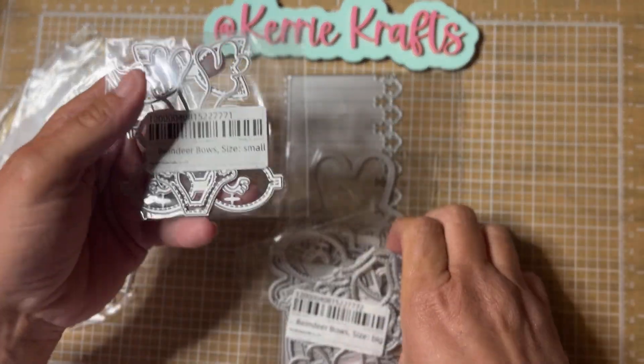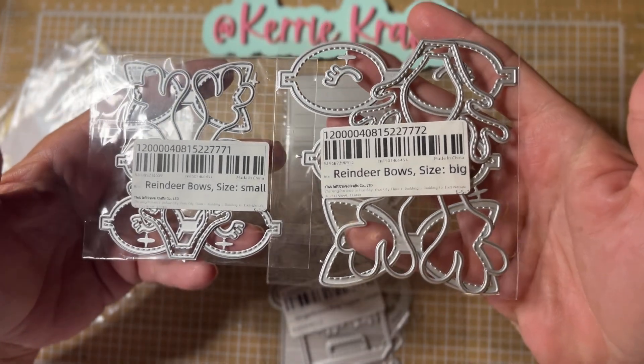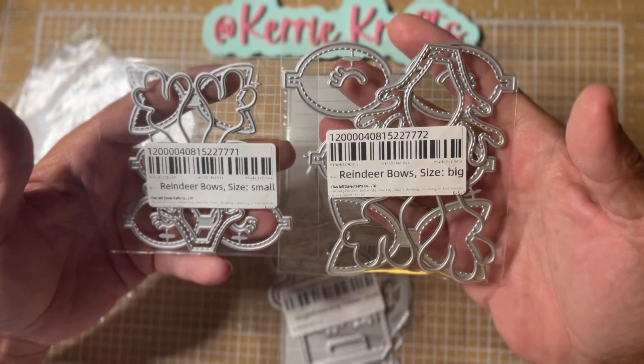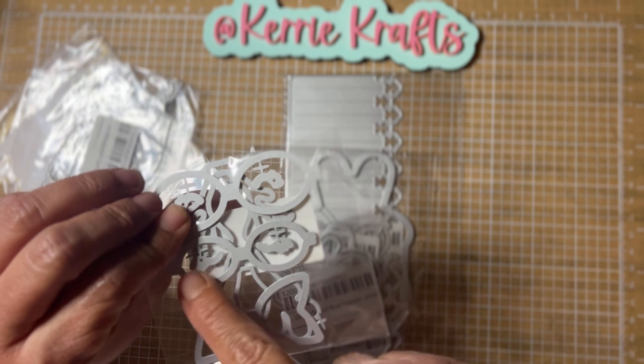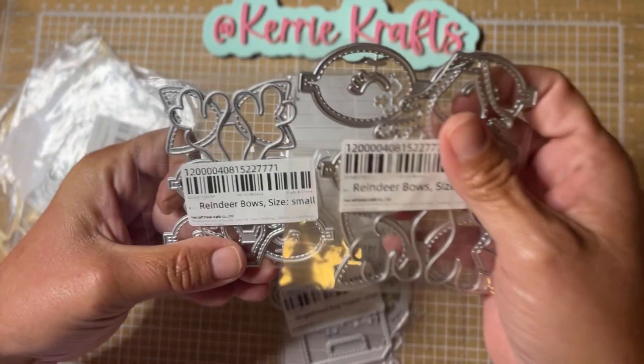I did get the reindeer bows — I got the small size and the big size. This is the new reindeer bow; they had one that came out a couple of years ago, but this one's a little different. You've got your antlers and then there are some little eyelashes that you can put on the bow. Just super cute.